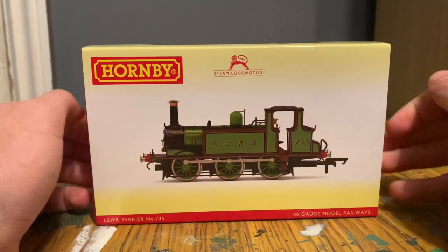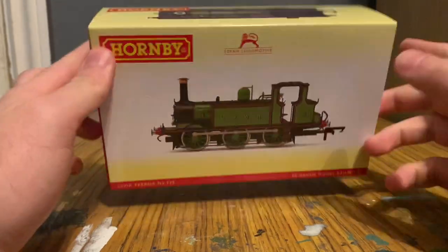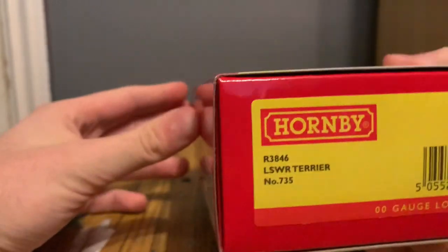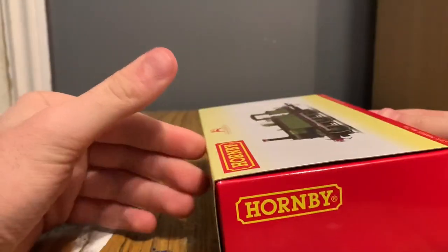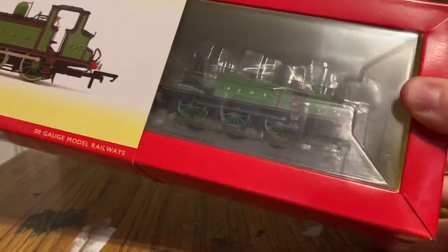It's number 735, as noted down in the corner, along with your standard Hornby Railways logo. The SKU on this side is R3846. It's DCC Ready with a six-pin decoder socket, rubber lead, and a couple of bolts on this side.